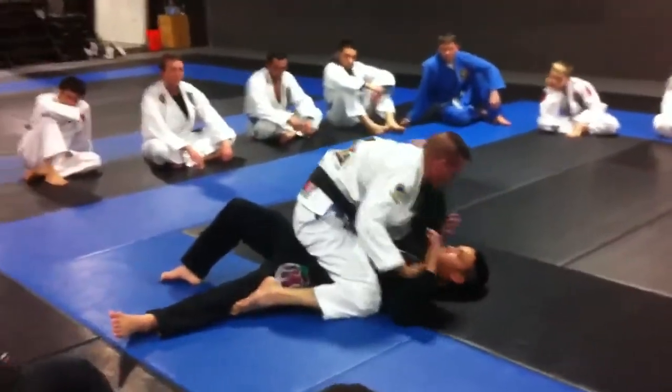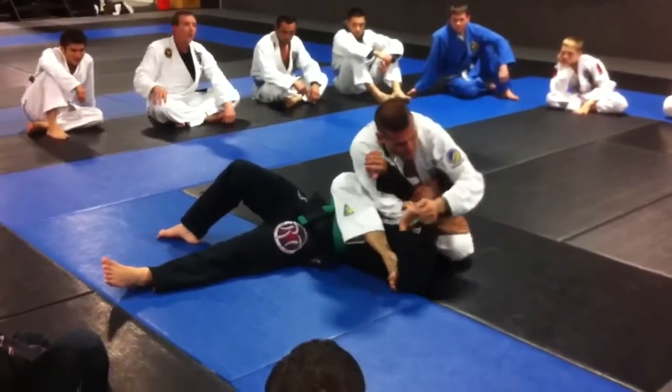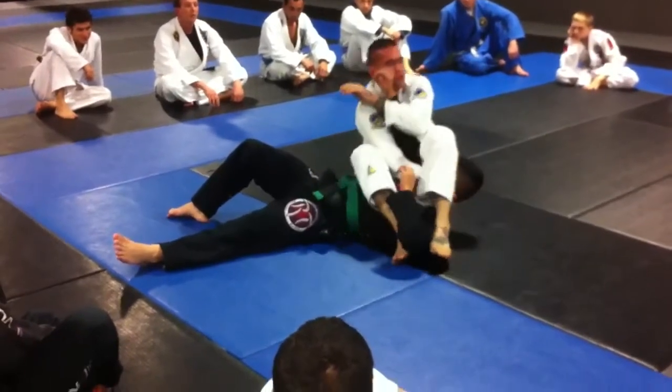Right here, isolate the arm across, control the neck, come to an S mount, and pivot around for the arm.